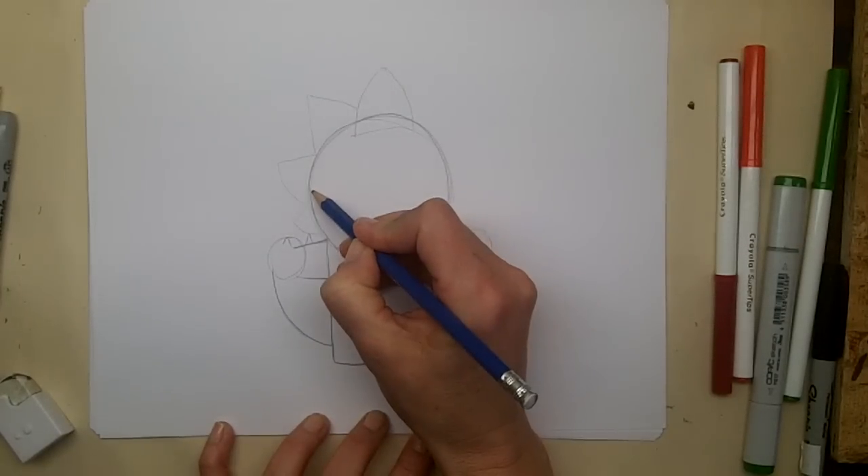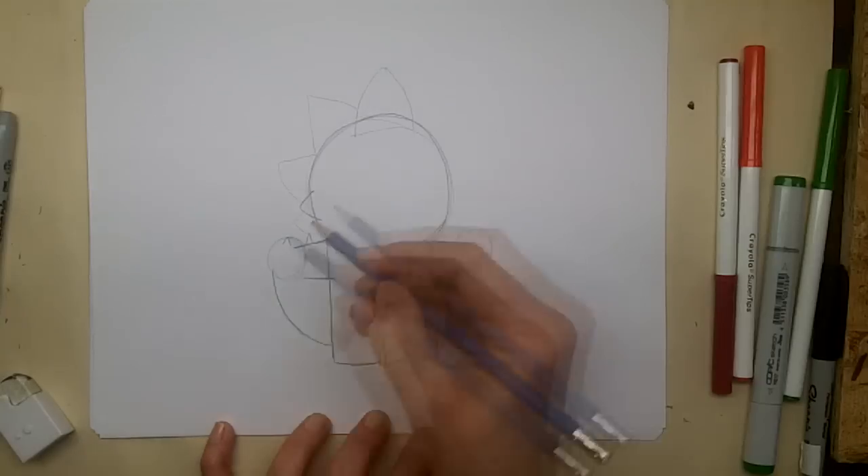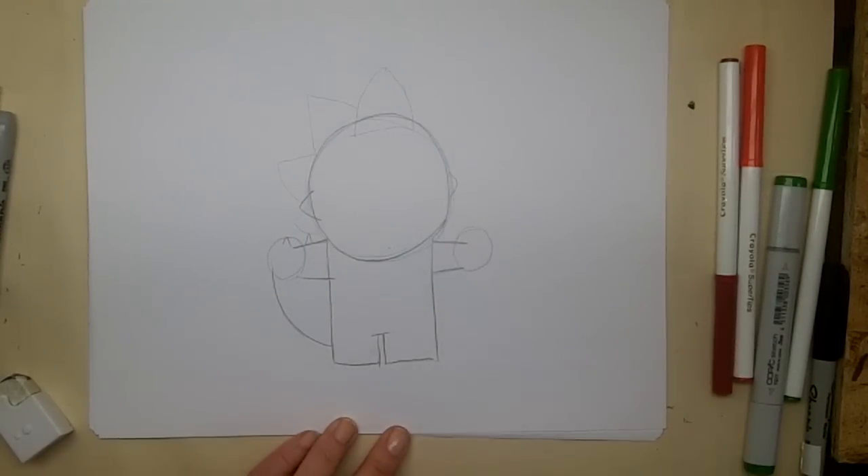And then he has ears — they're kind of like triangles too — one on this side, and one just peeking out on the other side. So this is the general layout for our drawing, and now we can start to draw in our final lines that we're actually going to use for Keezy.